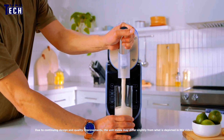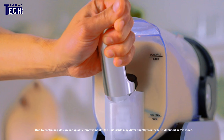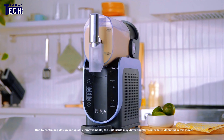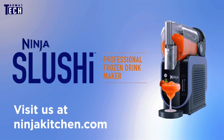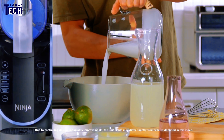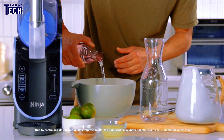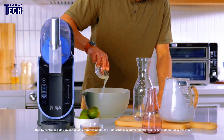However, there are a few minor downsides. The machine can be a bit noisy, which might be a concern if you're sensitive to sound. Additionally, while it's great for slushies, it doesn't have as many uses as a traditional blender, so it's somewhat limited in that regard. But if you're specifically looking for a slushie maker, these are minor drawbacks.